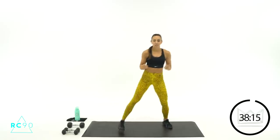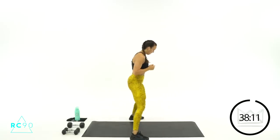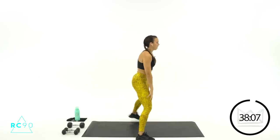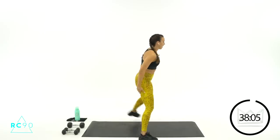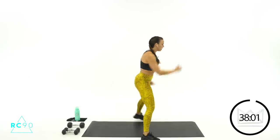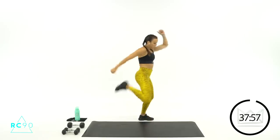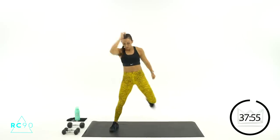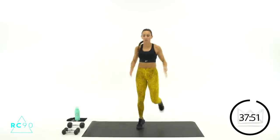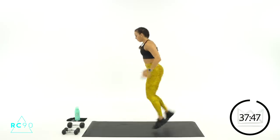Single leg butt kicks — flex your toe up towards your knee and kick. Great job, getting the quads a little bit here, activating the hamstrings. Now give me a big exaggerated arm — boom, boom, boom. Three, let's speed that up, two, one. Here we go — quick little choppy steps.